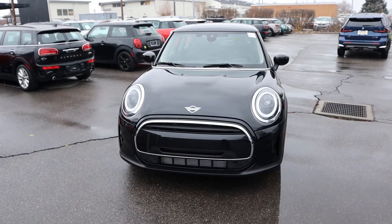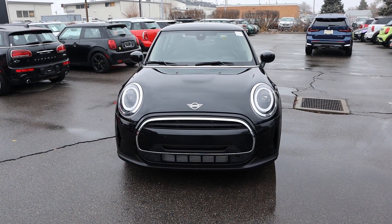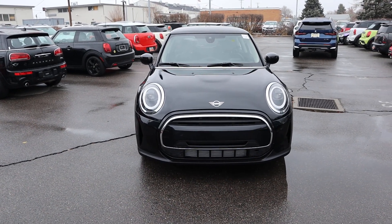Hey everyone, it's Ben Hardy here. Today I'm going to be reviewing a Mini Cooper two-door with the three-cylinder powertrain. I'm making this video because a subscriber requested it. If you have any requests, always include those in the comment section down below.